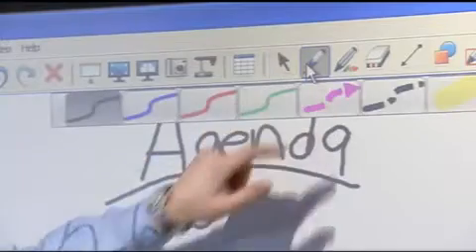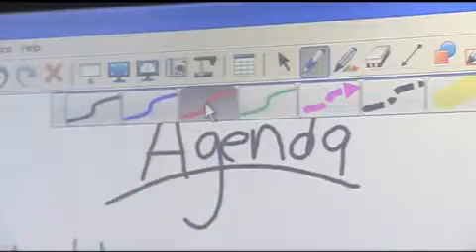The benefit of Notebook being similar to other programs that students and I use is that they already know the layout. The icons and the menu bar are all very similar to what they're used to.